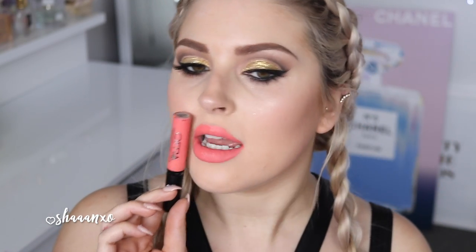Next up I'm going to do Daytona Beach. I feel like Daytona Beach looks so good with my eye makeup — it is so pretty. It's like a coral-orange color, very orange. It's a little bit darker than what it's showing up in camera right now. Love love love this. This is definitely a favorite. That is Daytona Beach.